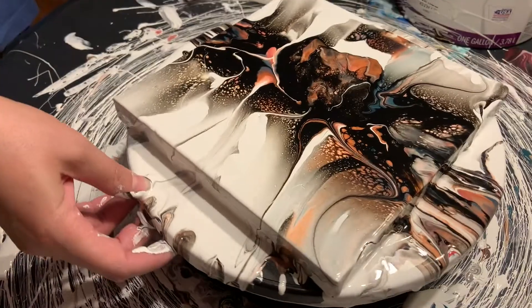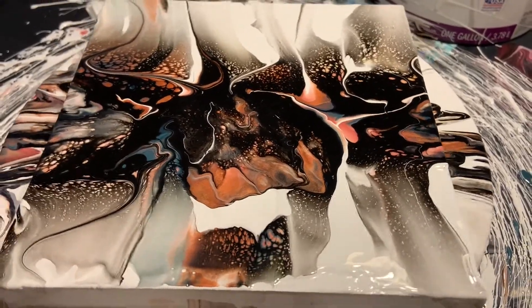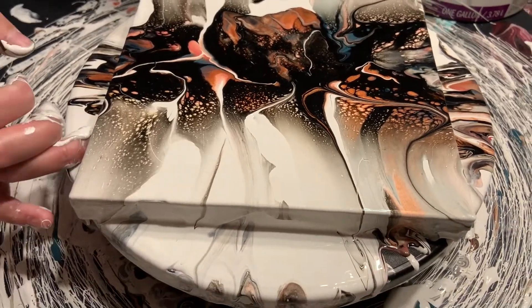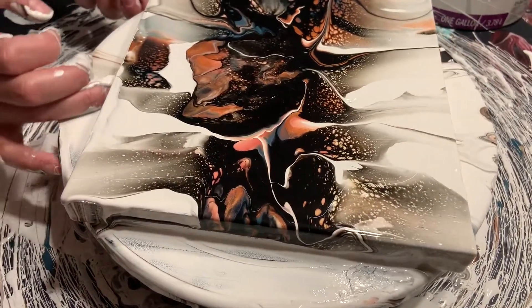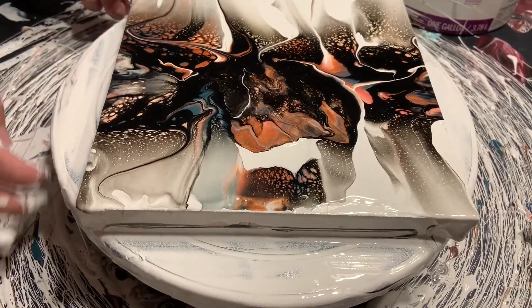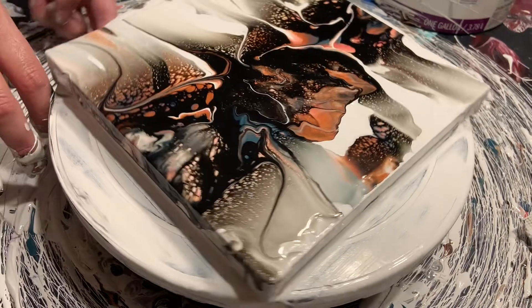This paint just doesn't want to move. I'm just going to try to get some of this off the lazy susan so that when I spin it next time maybe it won't throw so much around.